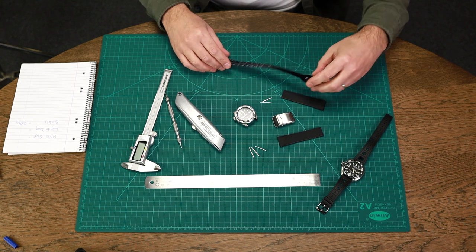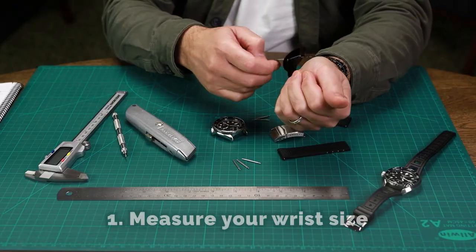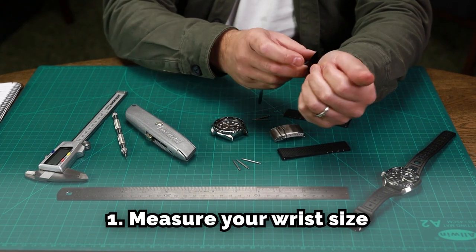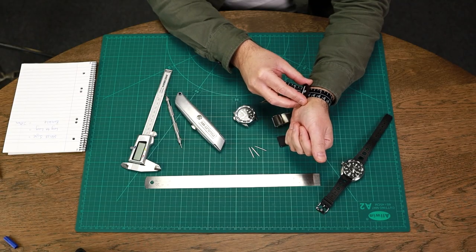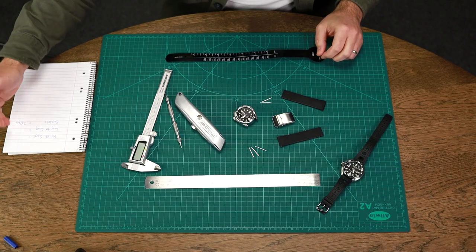The first thing I'm going to do is measure my wrist size. When you're measuring your wrist you want it not to be too tight, so allow about a centimetre. Mine is measuring at approximately 190 millimetres, so we'll make a note of that.